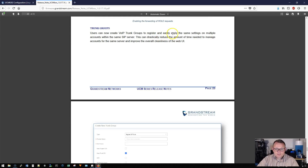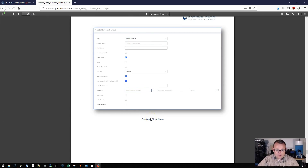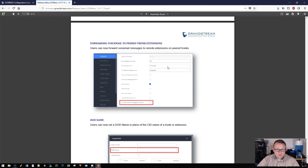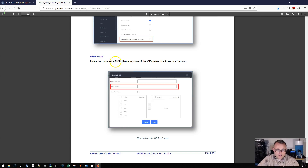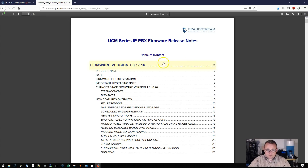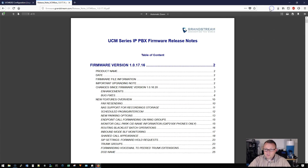SIP settings now include forwarding hold requests. Users can create VoIP trunk groups to register and easily apply the same settings on multiple accounts on the same SIP server. You can forward voicemail over peer trunks between systems. You can now set the DOD name in place of the caller ID name on a trunk or extension. That's 25 pages of goodness — I'll leave a link to the firmware in the description.